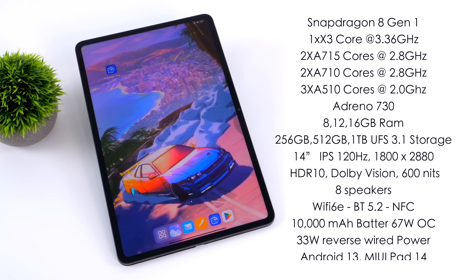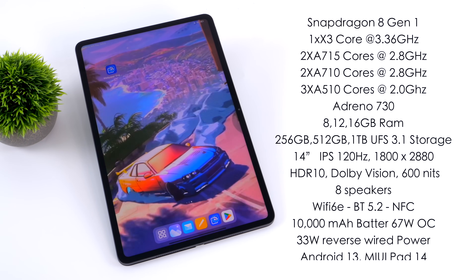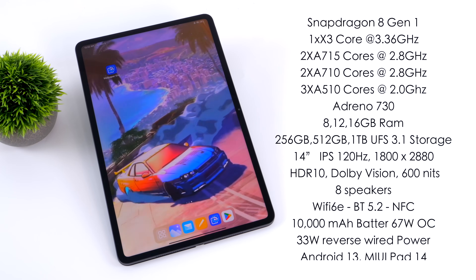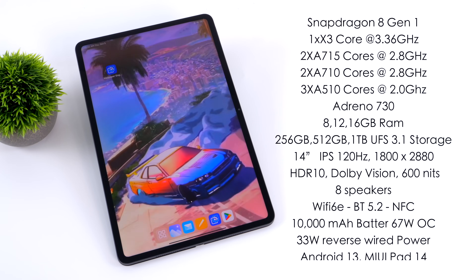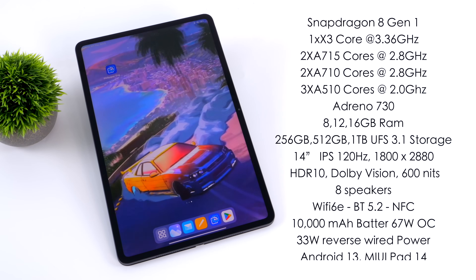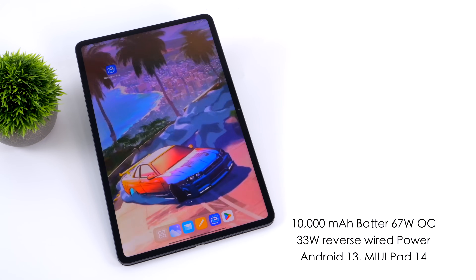This thing sounds absolutely amazing. We also have Wi-Fi 6E, Bluetooth 5.2, and NFC, a 10,000 mAh battery with 67W quick charging and 33W reverse wired charging. The tablet is running Android 13 with MIUI Pad 14 installed.